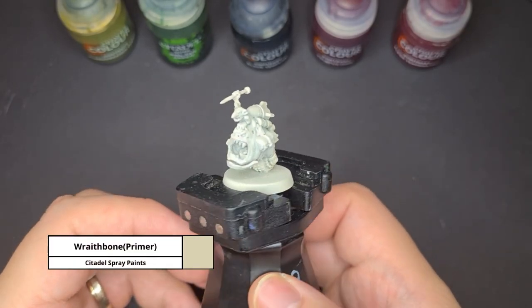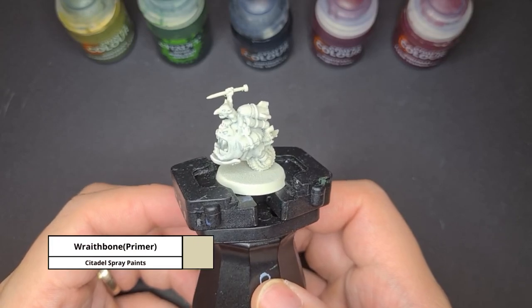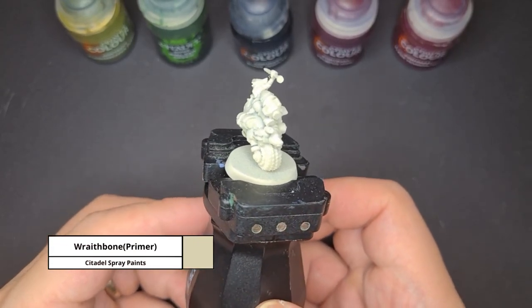Now to prime this model I'm using Wraithbone Spray Primer. The reason I'm using such a light coloured primer is so that later when I use my contrast paints, they will really stand out and make it pop.